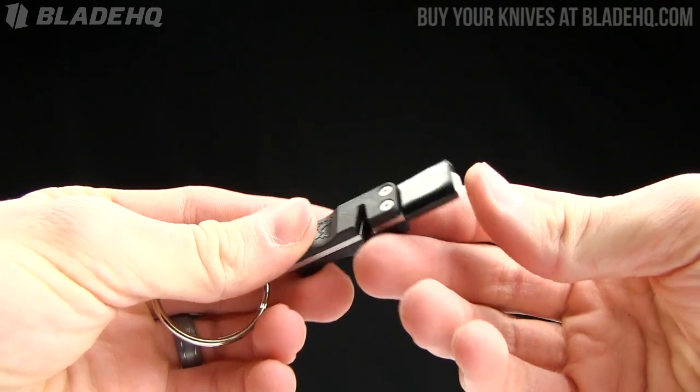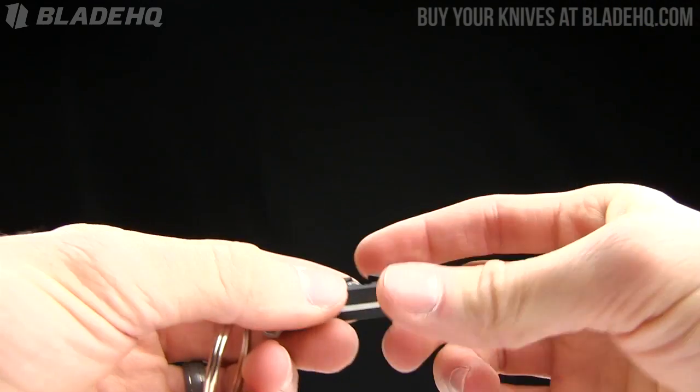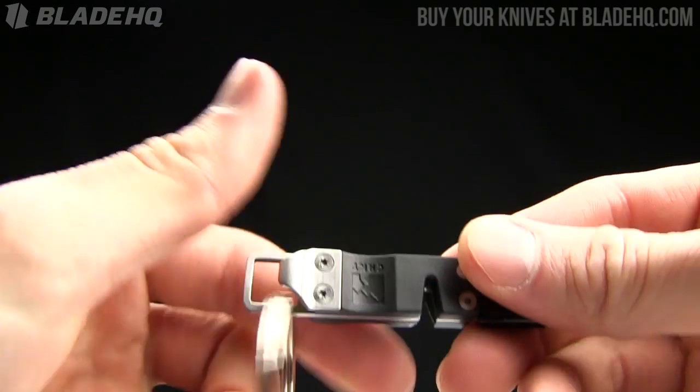There are a lot of sharpening systems out there — the Wicked Edge, Spyderco Sharp Maker, that sort of thing. But this is a nice little field alternative. And the thing I like about it, it's got this bottle opener on it as well to open up the good times while you are out in the field.